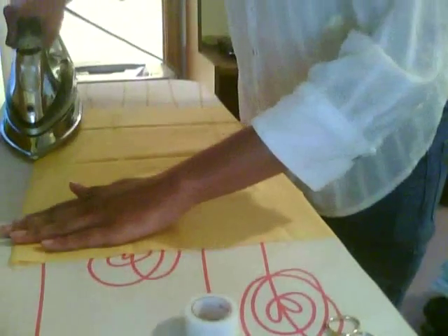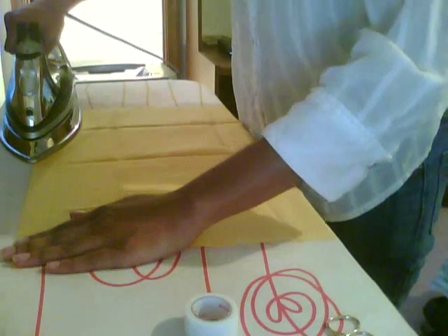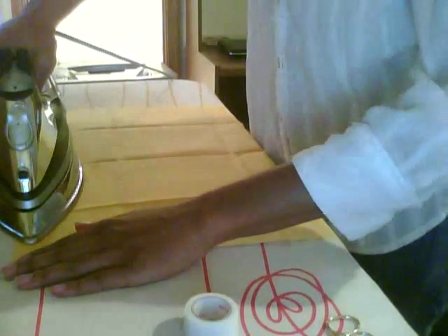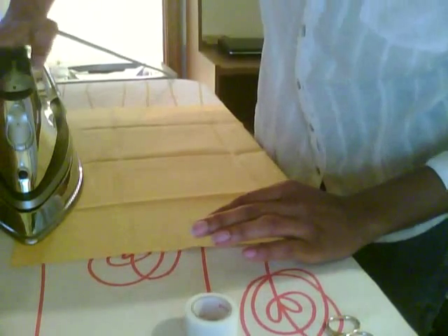Then you press it down and hold it for about three to five seconds. So one, two, three, four, five. And then slide it. One, two, three, four, five. And slide it till you're done. One, two, three, four, five.